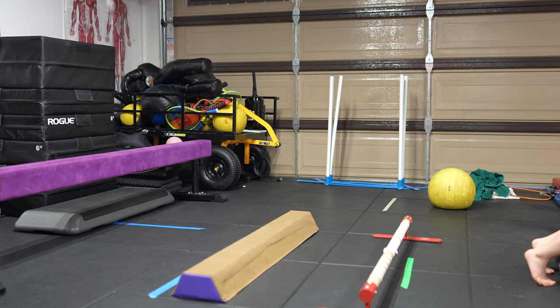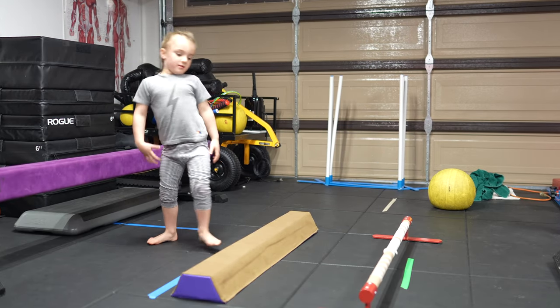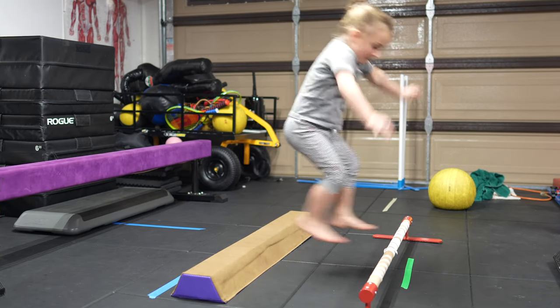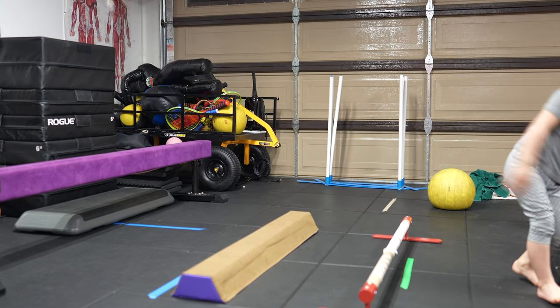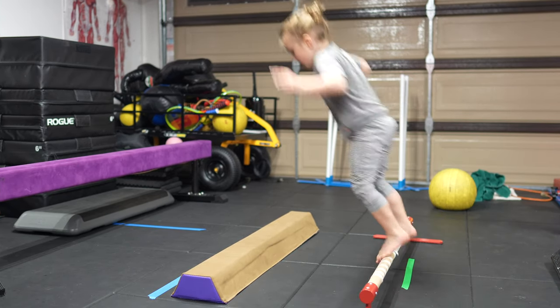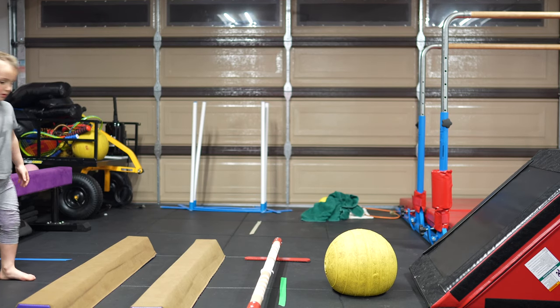Eight, nine. I want you to stop on that team over there, don't come off. Okay. Ten. Good job, buddy. Now let's go.